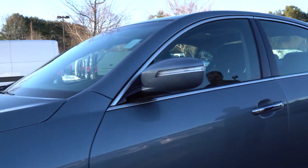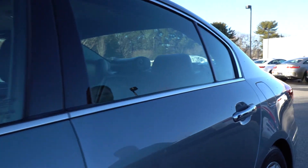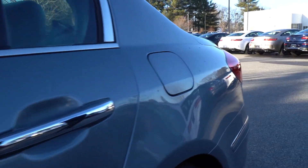As we walk around, you'll notice the paint is in great condition. This car is in phenomenal condition, interior and exterior.